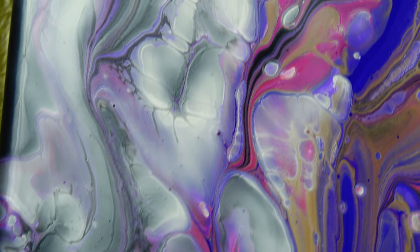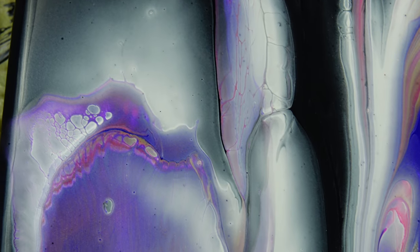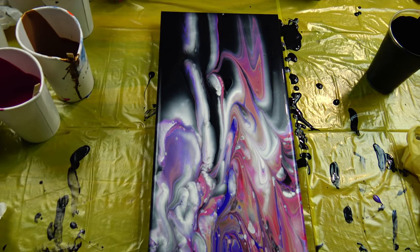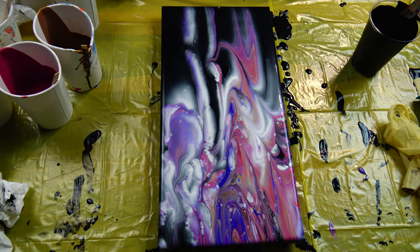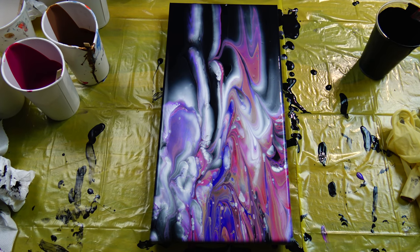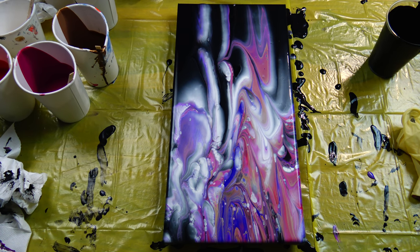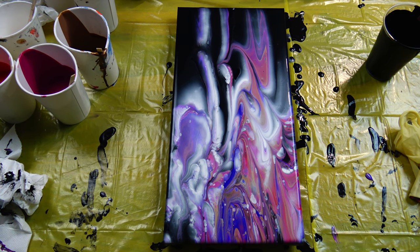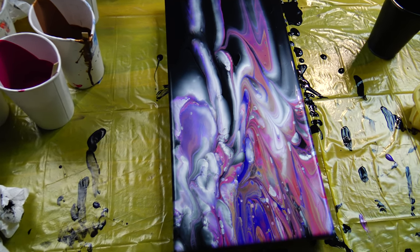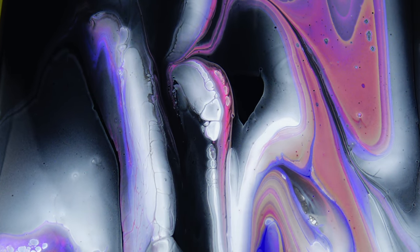But it has some beautiful details — see? Some lacing and some cells and this cloudy look with pearl white. And I think it's interesting. I will definitely try this again. So this is it for today. You know what you do if you didn't subscribe yet — click that bell, leave a comment, and give me a thumbs up if you like it. See you on the next one. Bye!